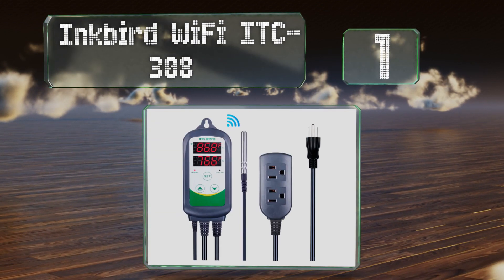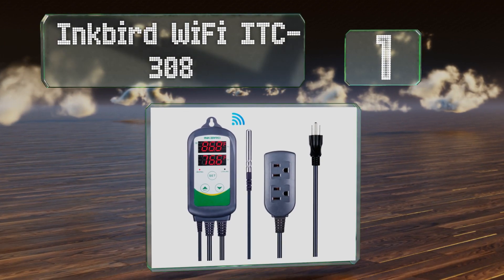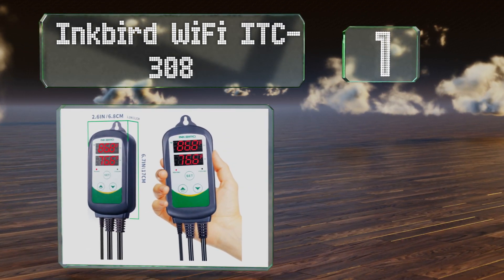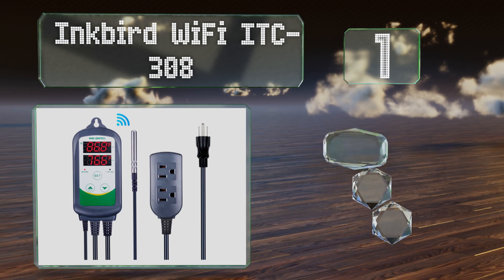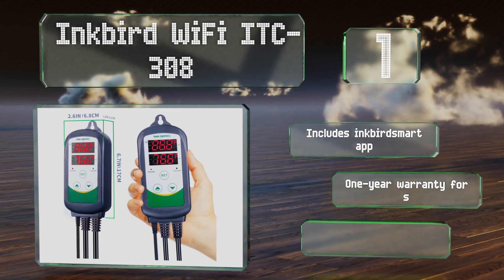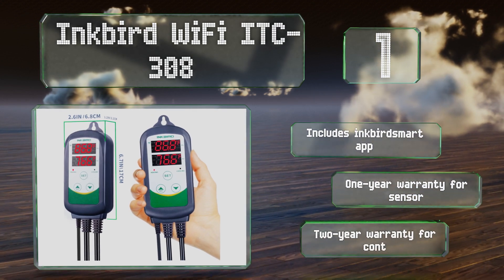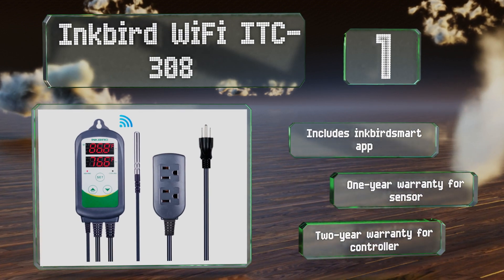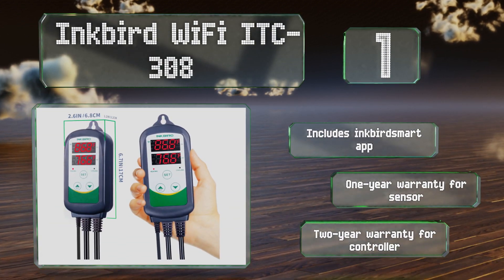Taking the top spot on our list, based on one of the company's most popular designs, the Inkbird Wi-Fi ITC 308 incorporates wireless communications into its design, allowing users to monitor conditions and adjust settings remotely from any iOS or Android device. It includes the Inkbird Smart app, a one-year warranty for the sensor, and a two-year warranty for the controller.